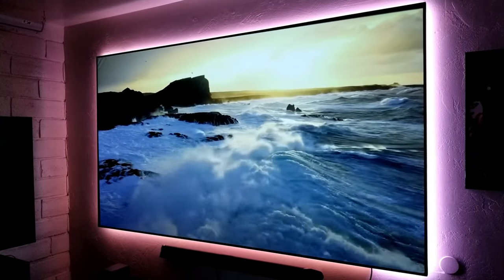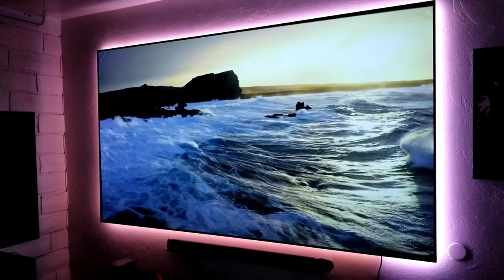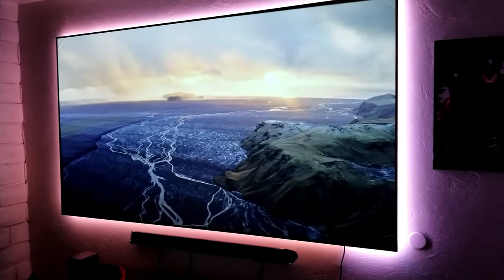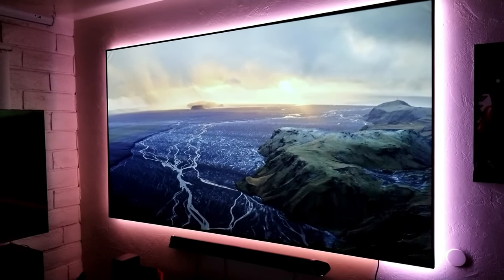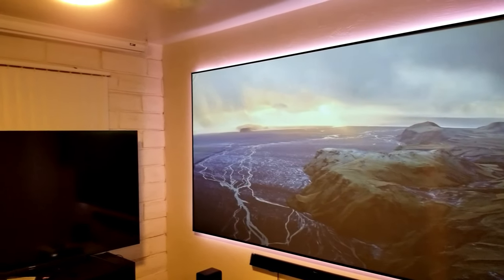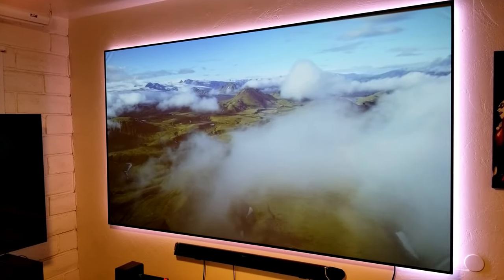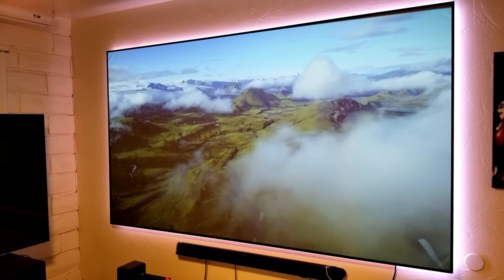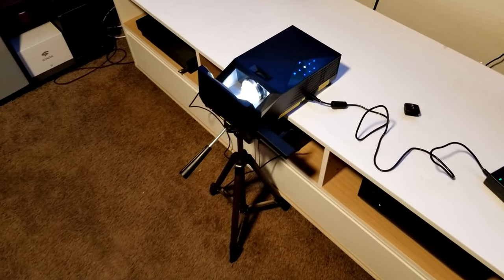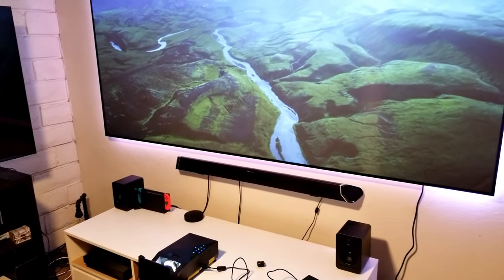I also wanted to test it with my ALR screen, which is designed for ultra short throw projectors, and I thought it looked great. When you have a cine gray or an ALR screen, it adds better black levels and the picture looks so much better even under ambient light. It does require sitting around 16 inches away from the wall to produce a 100 inch screen size, but I think it looks fantastic.